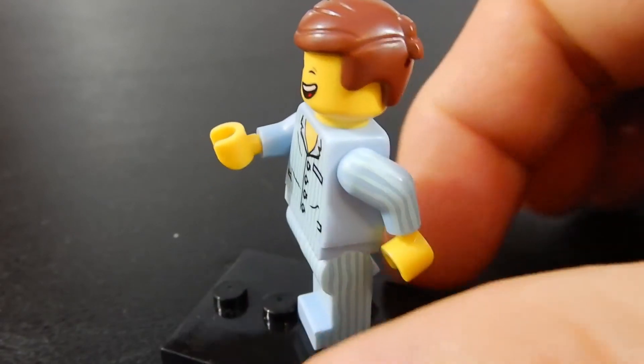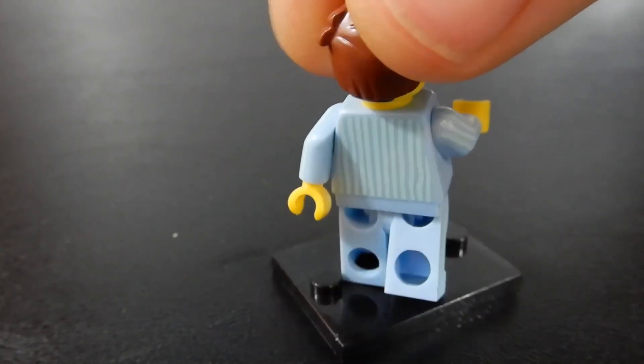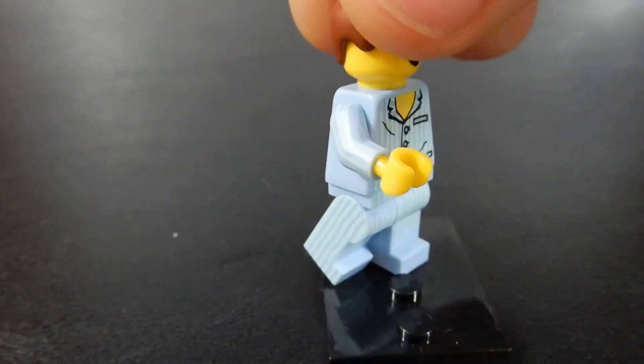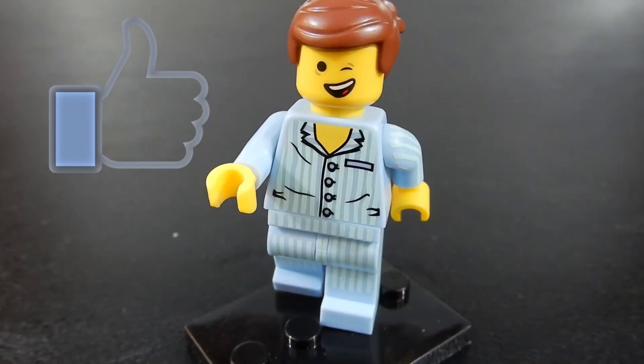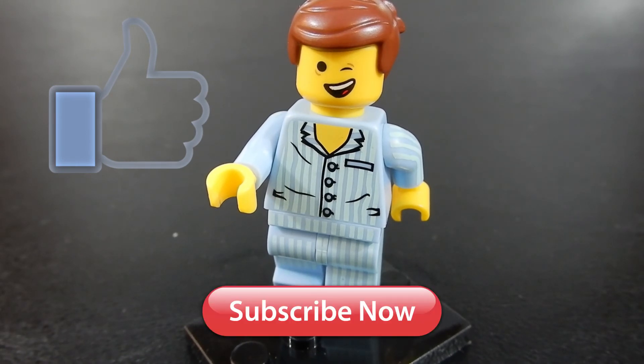This is Emmett in his pajamas. We hope you enjoyed the video. If you did, please leave us a like. If you have any questions or comments, please leave those below. And if you happen to have your own LEGO channel, leave that in the comments below so we can all come and take a look. If you haven't already, please hit that subscribe button — we'd love to have you as one of our subscribers. Thanks so much for watching, and until next time, take care.